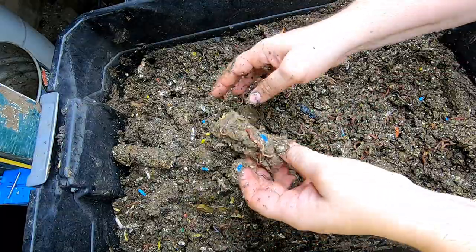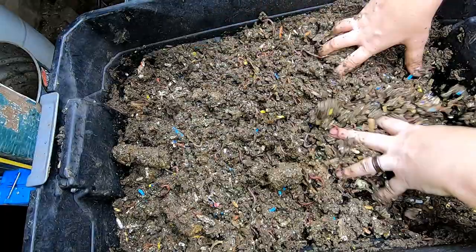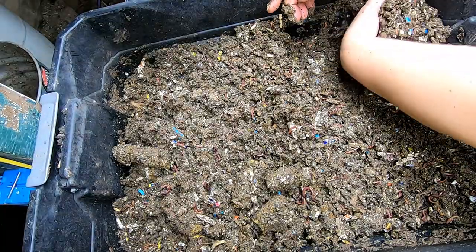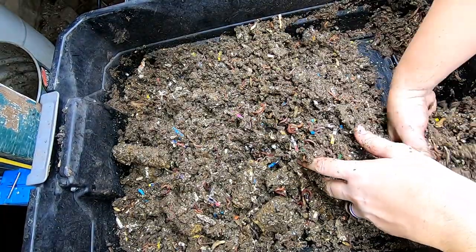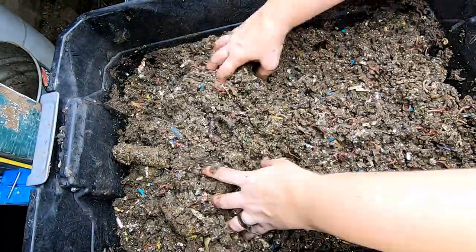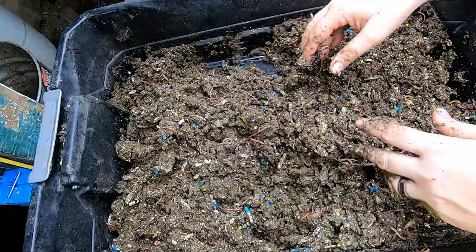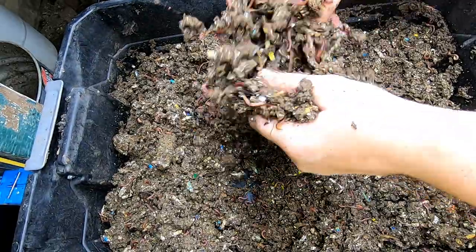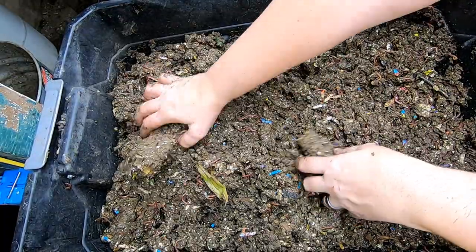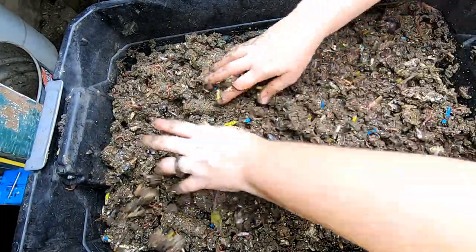There's one in there — did you see it? Peeked! So this is doing good down here, but it is a little bit compacted, so it needed a good fluff. You can put your comments below — do you think I do the fluffing for the worms, or do I do it for me so I can play with the worms? I don't know, let's say both.